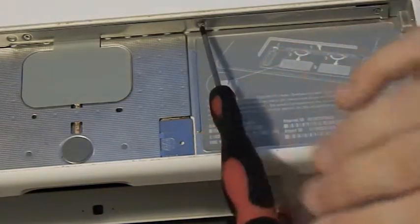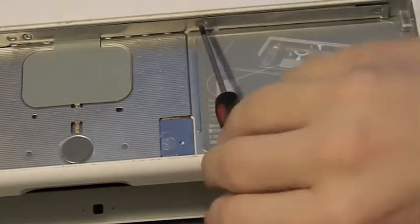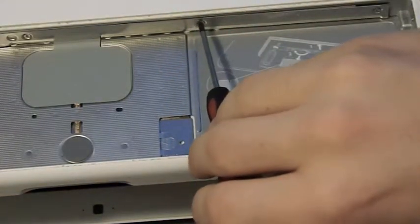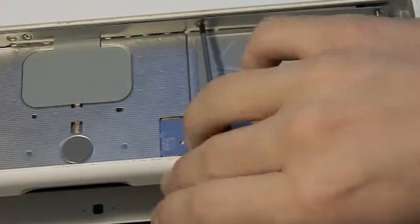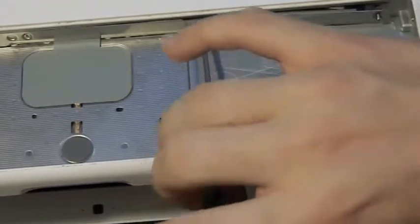By the way, I'm just going to be showing you guys how to replace the RAM. I don't have any extra RAM that I'm going to be putting in here — it's at 2 gigs right now. Hopefully by Christmas it'll be at 4, but one can only dream.